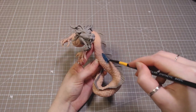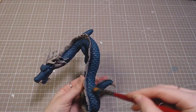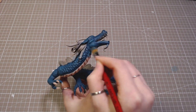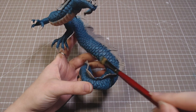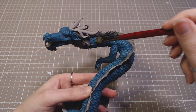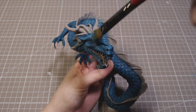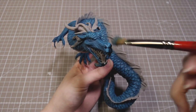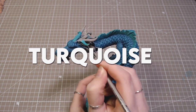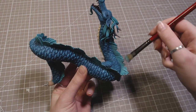The dragon got painted dark blue. I went over all the scales with a lighter dry brush, and then again with an even lighter one. His hair got painted in a color that I really don't want to pronounce. That also got lighter highlights.